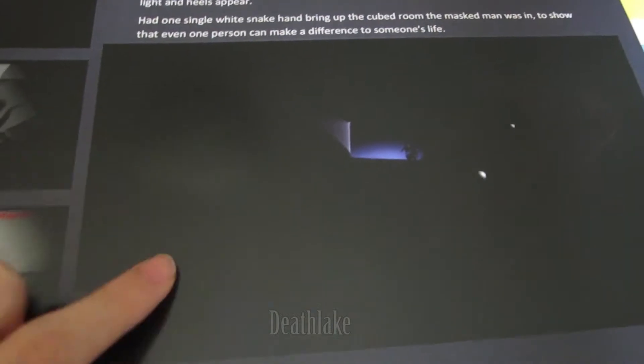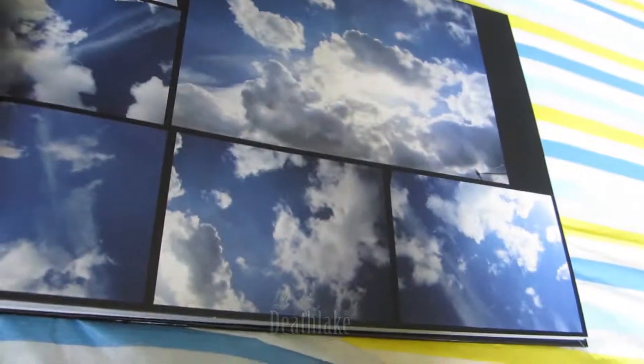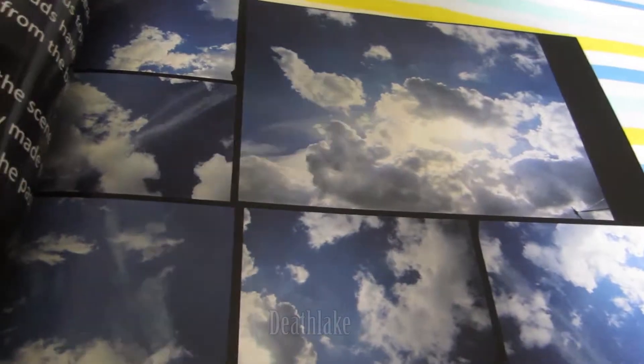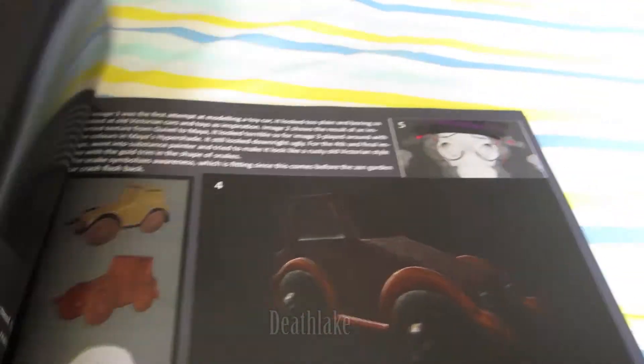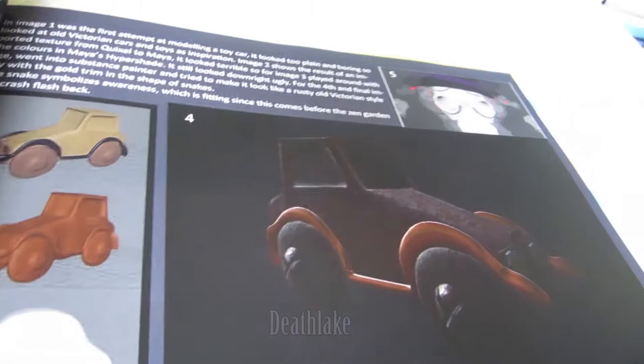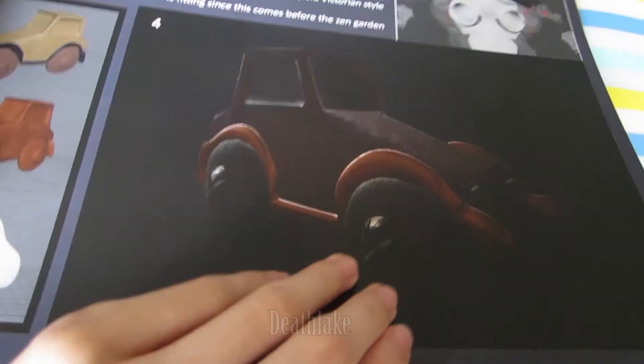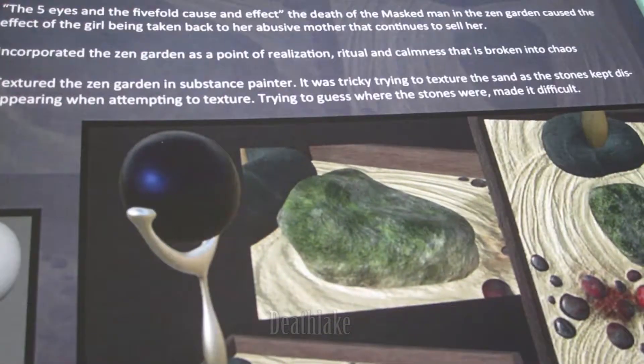Oh god, this came out really dark in there. The image isn't actually that dark on the computer. Pictures of sky — I took a picture of sky and just shoved it in. Created this little car thing in the video. I don't think it's coming out that well in the camera. The Zen garden — I don't think many people actually realise it was the Zen garden.